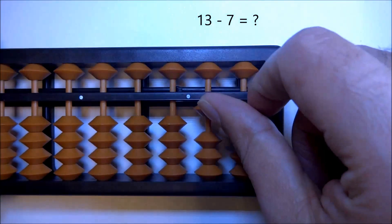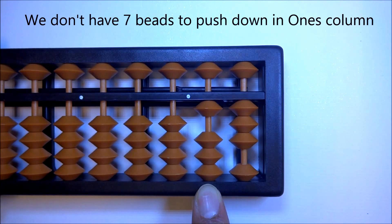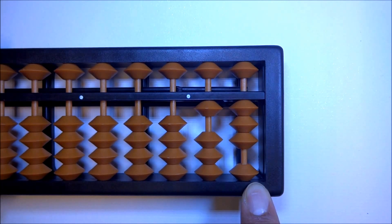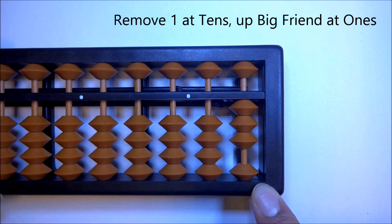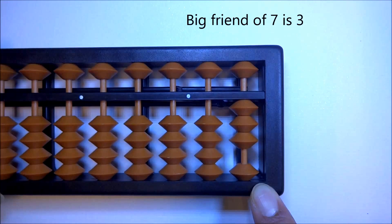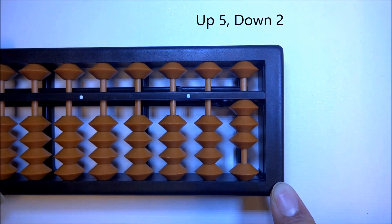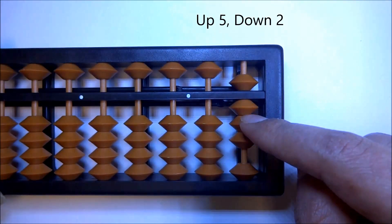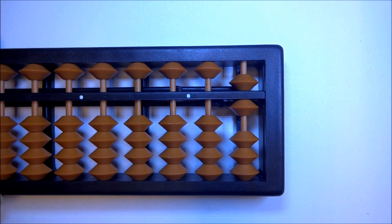Let's do one more: 13 minus 7. Up 13, then the formula: remove one at tens, up big friend. Remove one at tens. Big friend of 7 is 3, but we don't have enough beads to move up. So we find the little friend of 3, which is 2. That formula: up 5, down 2. And your answer is 6 — 13 minus 7 is 6.